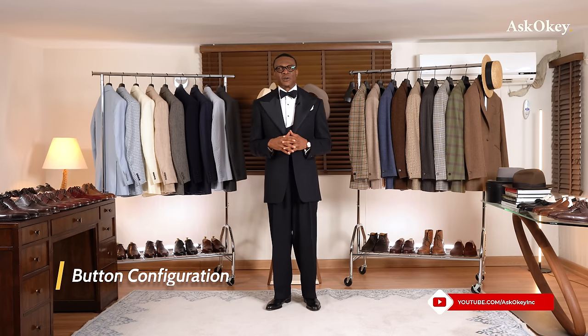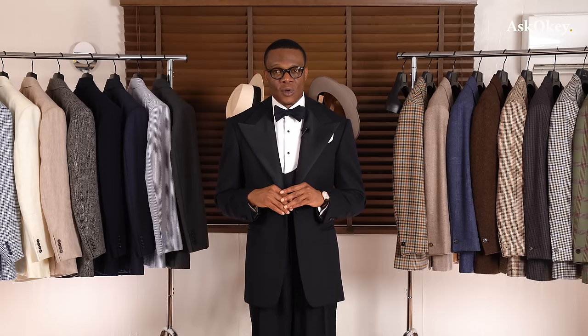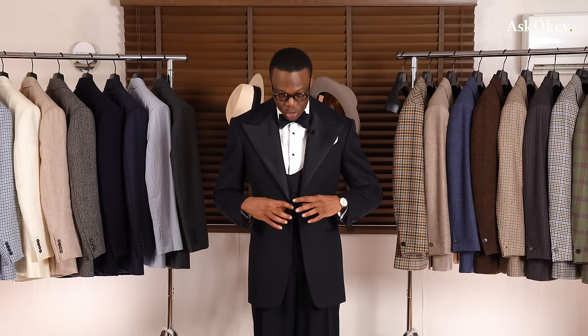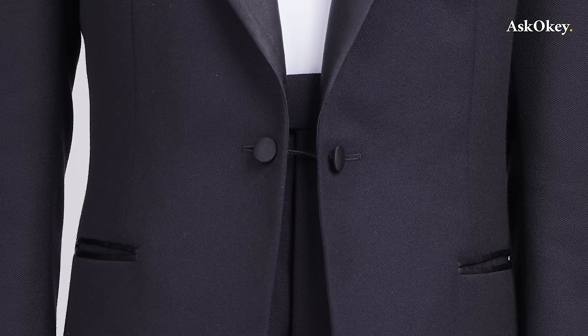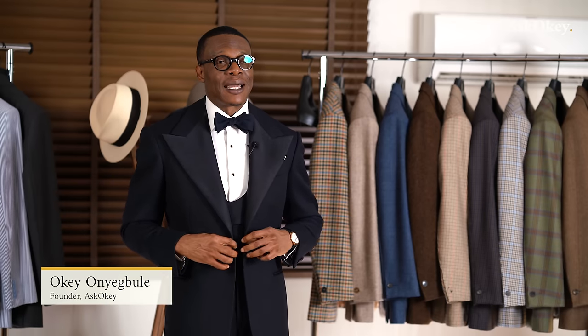Now let's go to the button configuration. For single-breasted dinner jackets or suits, it comes with just a single button closure — not two buttons, not three buttons, just a single button. One other alternative is to use a link, which is just more elegant in my opinion. Nothing wrong with a single button, but a link is so much more elegant and dressy.